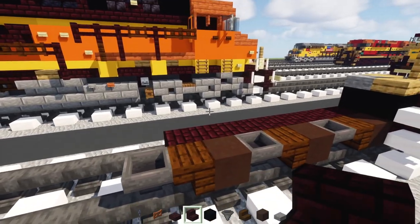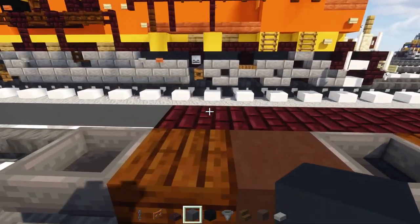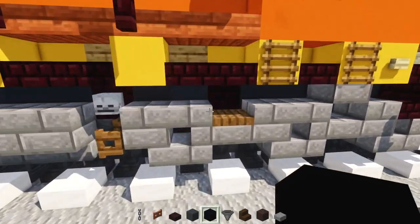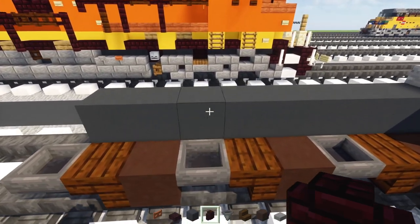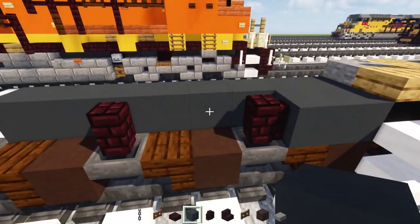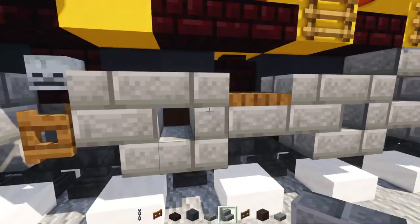Next up, add in gray concrete in the middle — this is going to line up on top of this nether brick block, all the way to the front. Then add in another brick wall so it lines up with the hoppers. Next, add in gray concrete in between everything and on top. Then add in stone brick slabs and stairs.